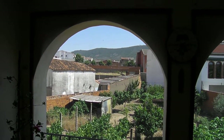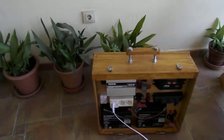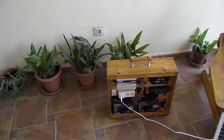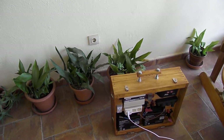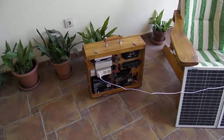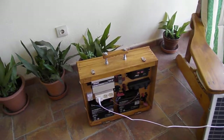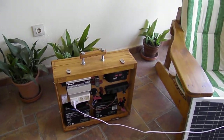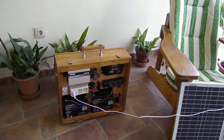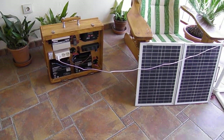What it won't do is run things like a washing machine, hair dryer, electric heating, toaster, electric oven, or air conditioning — anything with an electrical element just won't work. To handle those you'd need to boost the solar power, batteries, and inverter significantly. This is just a small unit to get you by in the first few days of an emergency — but you can also use it on your boat, caravan, camping, or hiking.